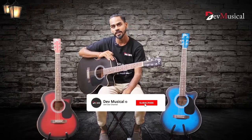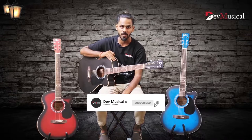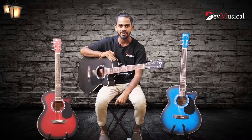Hi, this is Saurabh from devymusical.com. Today, we are talking about the best styling product on our website, DB40 Acoustic Guitar. This guitar is best value for money. So now, let me tell you about the features of this guitar.